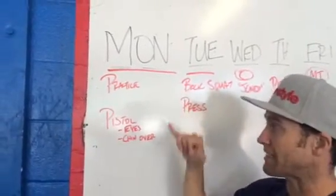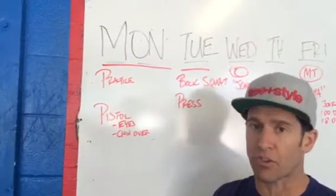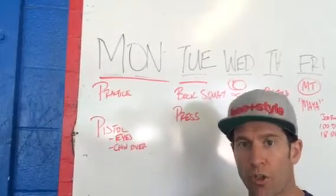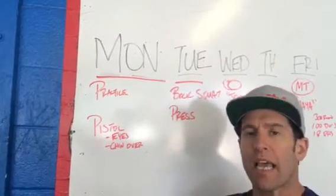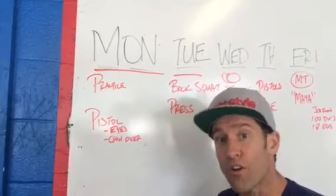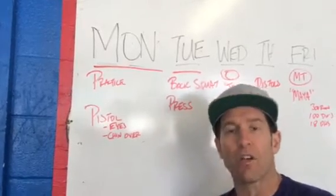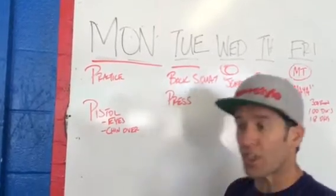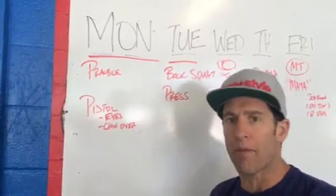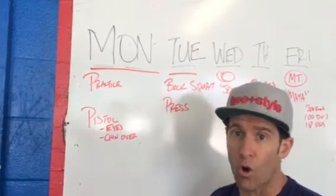Monday we've got a practice day. We're following our pistol progressions, which means a sense of playfulness. One of the things I want you to be working on — and what I've been noticing in the last couple weeks — is that people aren't flexing their spine enough and getting their chin over their knee during the pistol. Also, as a lot of you are coming out of your pistols, your chin is getting behind the knee too early. So that means you're not able to keep your center of balance positioned well coming out of the hole.